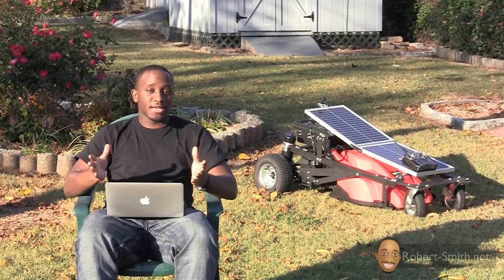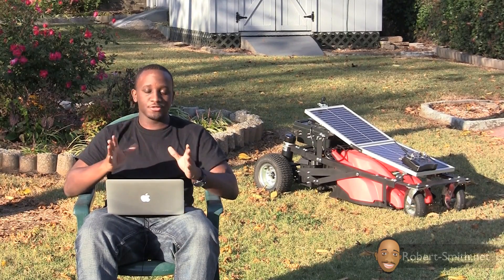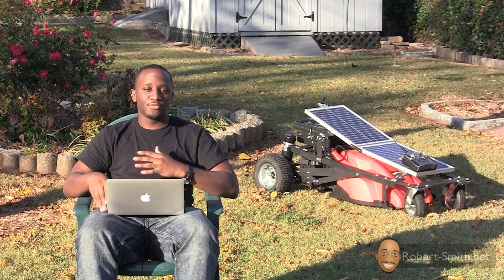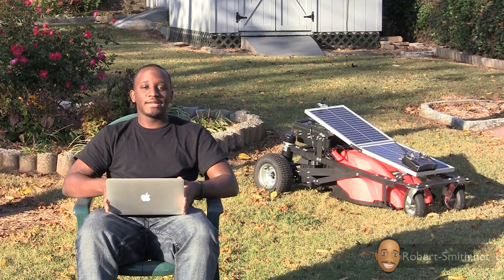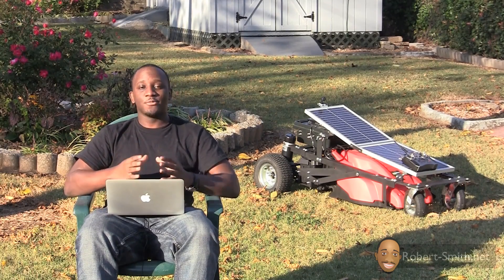That's all I have to say for this introduction video. I'm sorry I talked so long, but I just wanted to give you some basic information about what to expect. I'm sure I'm probably missing a couple of things, but as I remember those and as the videos come along, I'll try to mention them in the particular video. So let's just go ahead and begin building this solar powered remote control electric lawnmower.